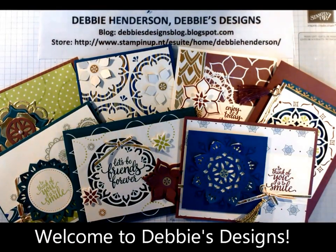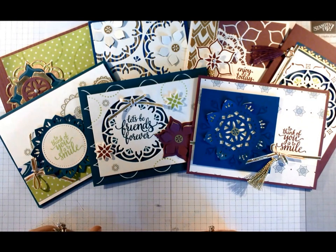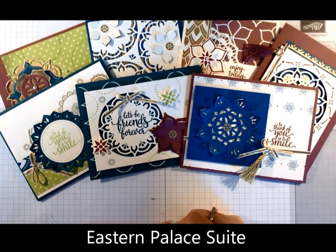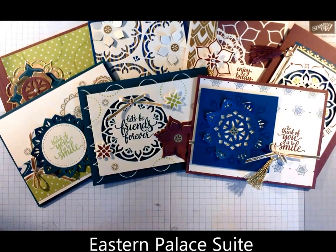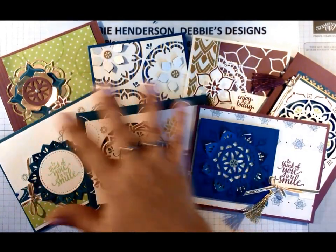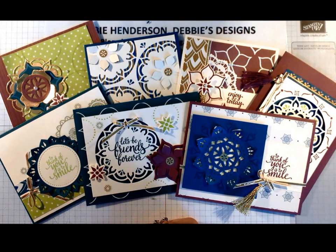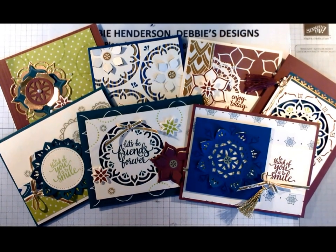Hi everyone, do I have some exciting news for you today! These cards were all made with the new Stamping Up bundle called the Eastern Palace Suite. Because I'm a demonstrator, I was able to order everything that you see here - the designer paper, thinlits dies, gold stickers, and the list goes on and on. I'm going to show you the individual products as I go.